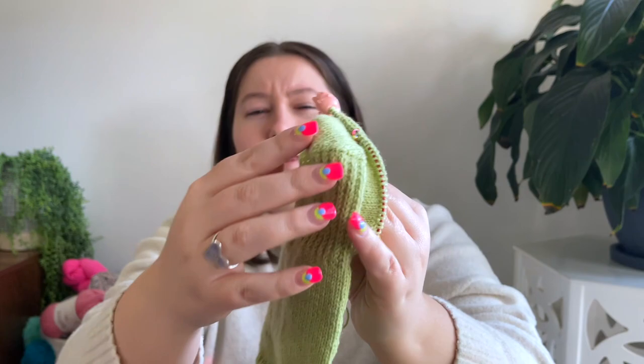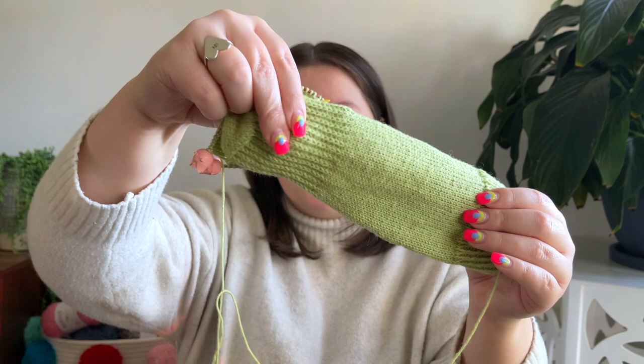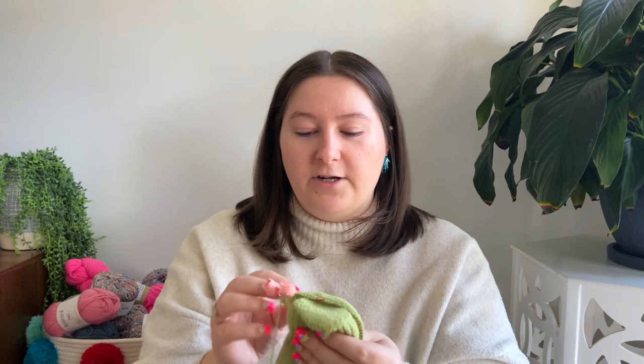I'm doing a short row heel. I don't know the exact name for this type of heel, but I really like it because it provides a little bit of extra support. I find it's a bit more comfy, less friction, and it's very easy to do because that's the first type of heel I learned how to do, so it feels quite natural.